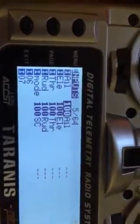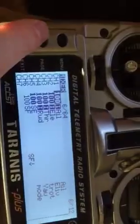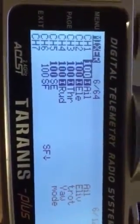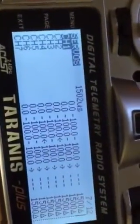Here you have pretty standard AETR — so aileron, elevator, throttle, rudder. I also have a flight mode on the SE switch. And here you can see that I have that SE set to a flight mode, and over there I've named it 'mode.'